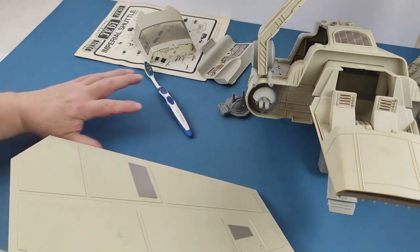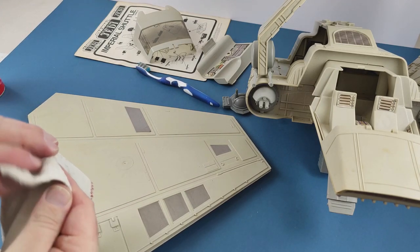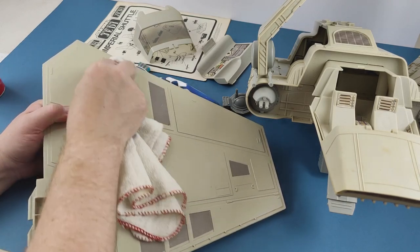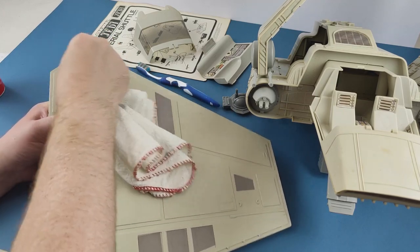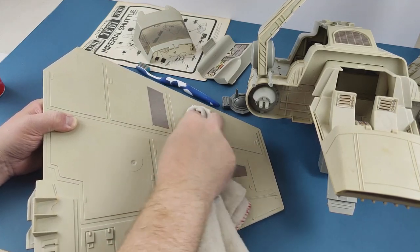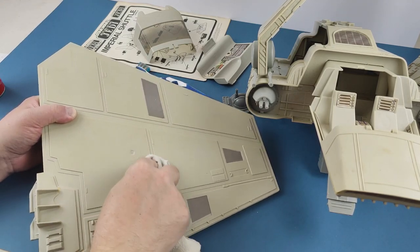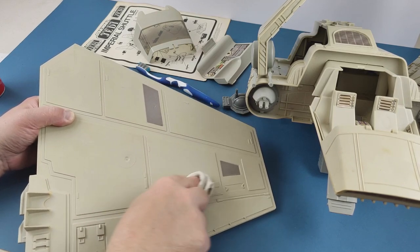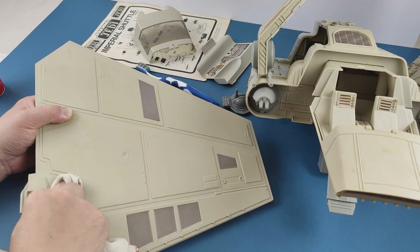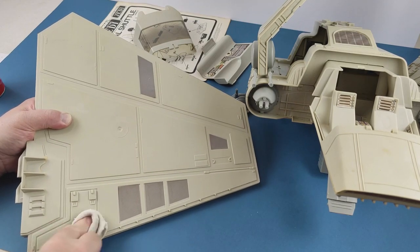Now I'm going to do the same to this side as well. Rather than spray the actual pieces direct, I'm just going to pop onto this soft cloth and just try to take off a bit of the yellowing and ageing which has happened to this plastic. Because ultimately it's just what's going to happen, isn't it? Plastic ages. And this plastic is, I guess, almost 40 years old now. Like any plastic from this era, it's going to start to show signs of age.